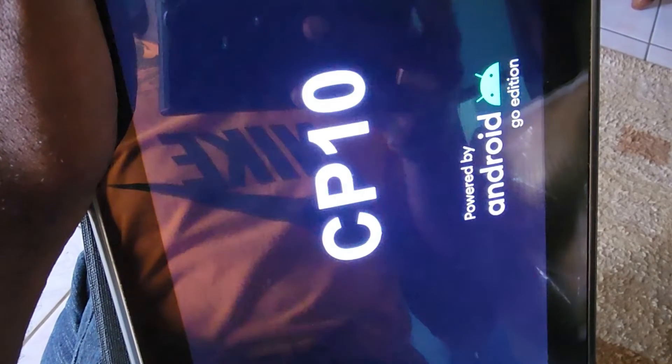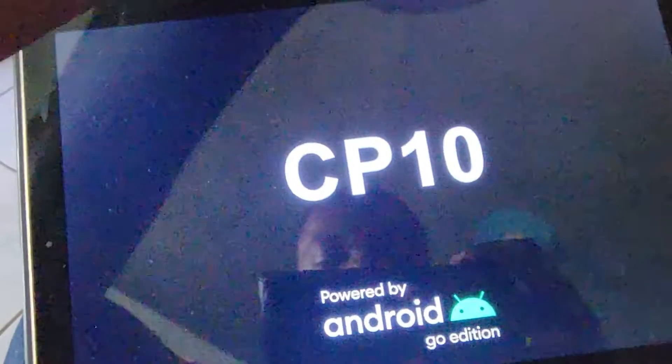Keep holding power and volume down — it might take a while. If that doesn't work and the device doesn't come on, simply let go of volume down and power, then keep holding power alone, and after a while it should start up again.